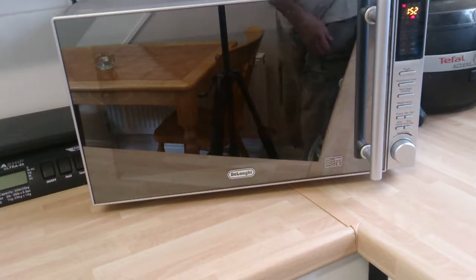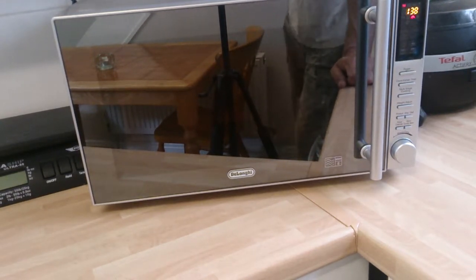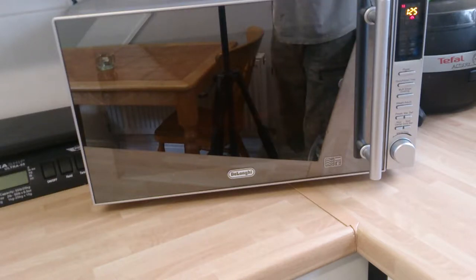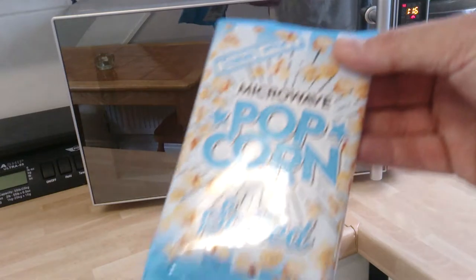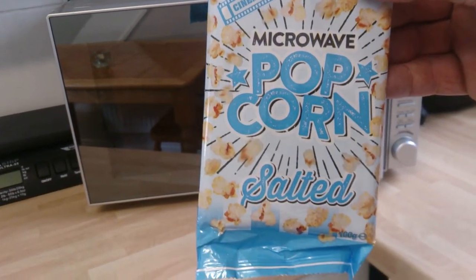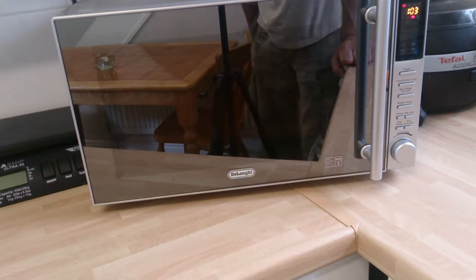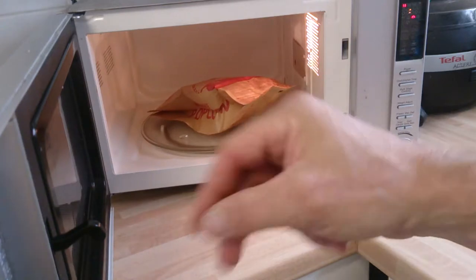What I do while it's cooking is give it a shake to make sure that the kernels are all popping nicely. You start to hear the sound of the popping - the microwave starts to pop. This is the salted variety; that one's the butter variety - I prefer the salted. What I'm going to do in a second is just open it up and give it a shake. The light is working - it's good to give it a quick shake and pop it back on.